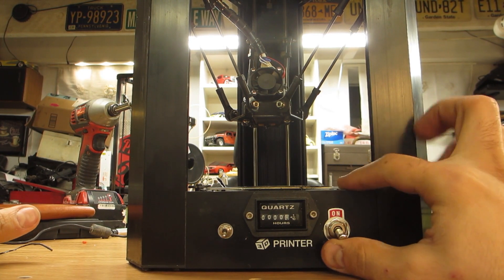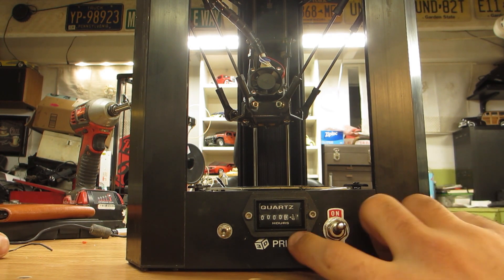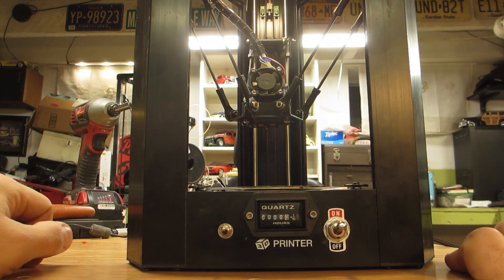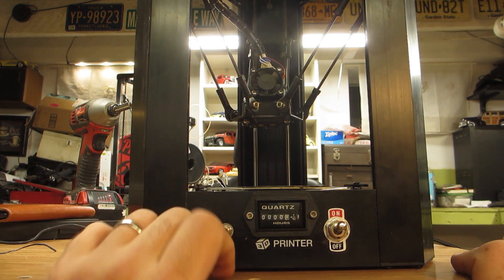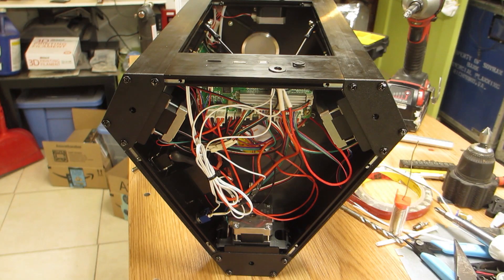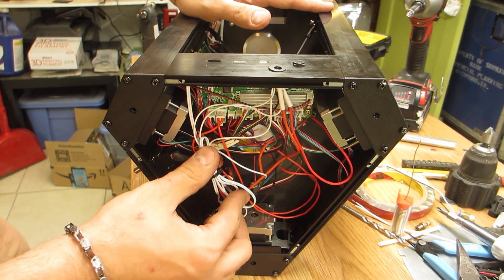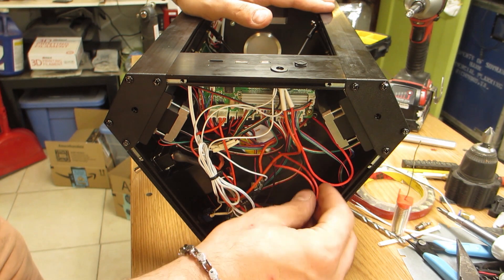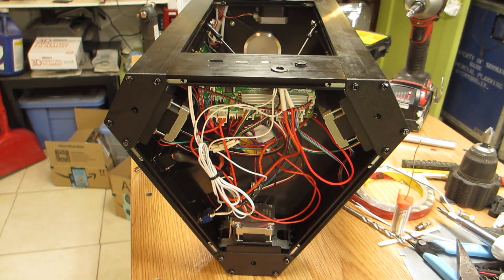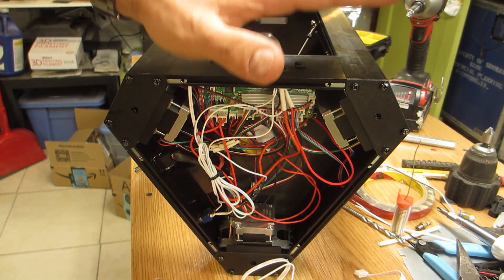After installing this, you can actually hear the clock ticking and the light works. This is not the end of the electrical modifications, but the next modification is actually plug-and-play. This is what the underside of the printer looks like now — I've zip-tied all the extra cables, or as many of them as I could. I'm going to be installing a set of TL smoothers.